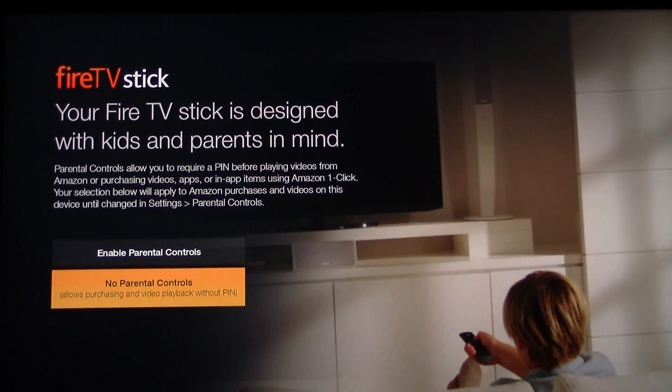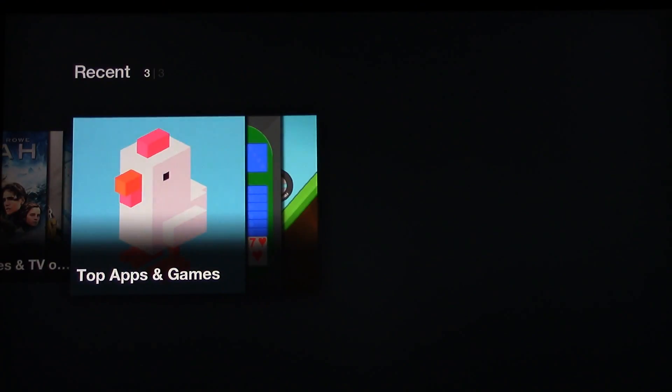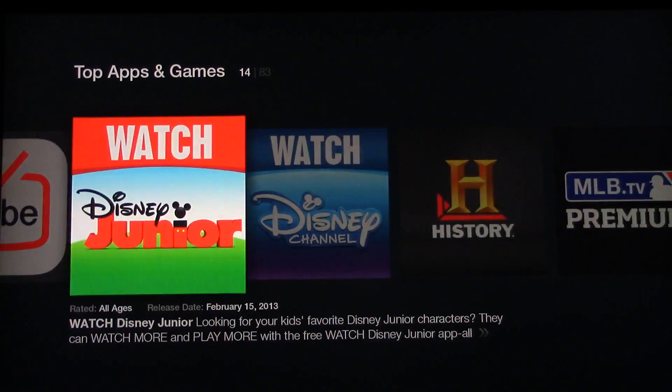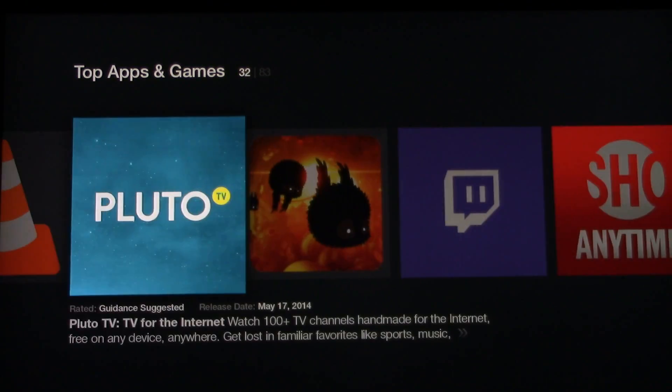That plays automatically to help you out. I bought this on Amazon Prime and it already knew — either through the network or maybe they scan the serial number — but they knew I was already a member, so I was able to set that up easily.